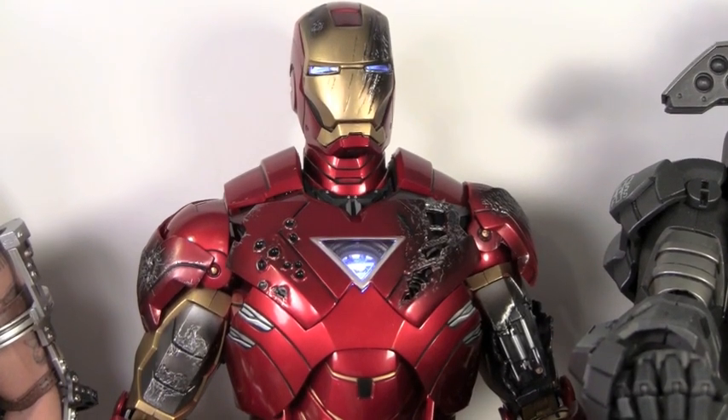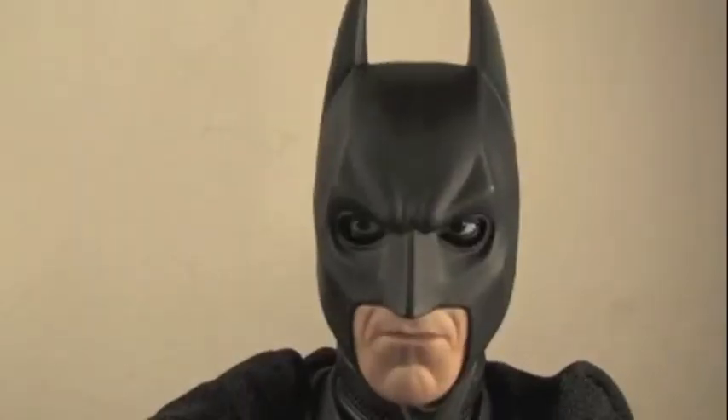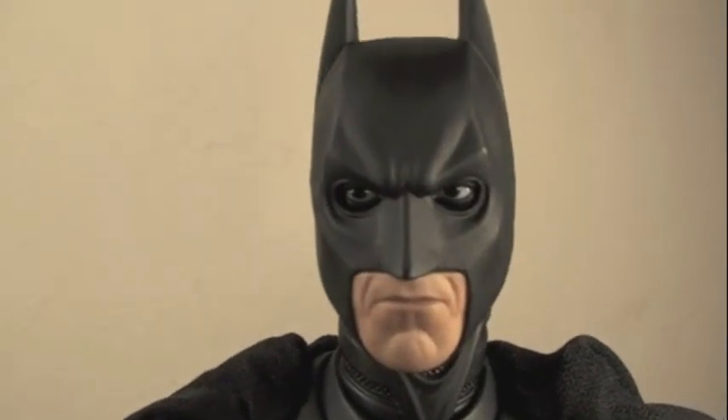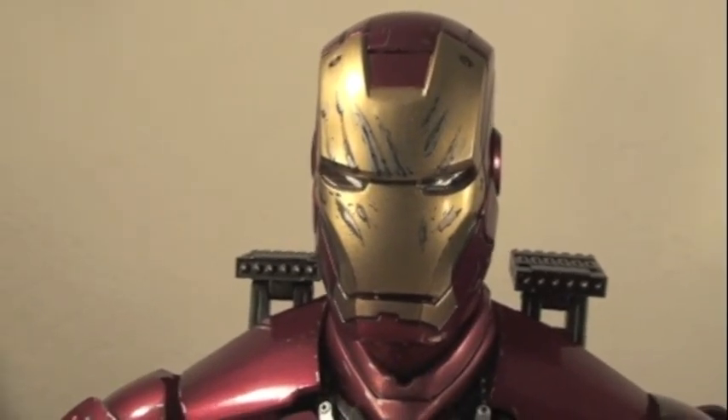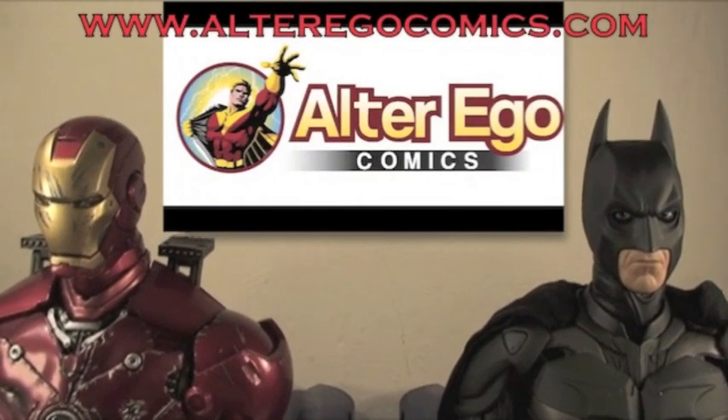Hope you guys enjoyed my review. Stay tuned for more Iron Man reviews. Subscribe to my channel. Sean Long signing off until next time. Whether you're a Marvel fan or a DC fan, there's one thing we have in common — we have alter egos. And both of us shop at Alter Ego Comics.